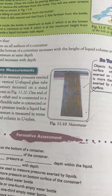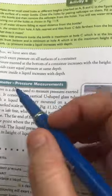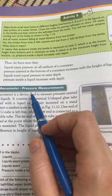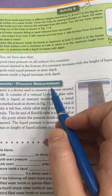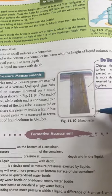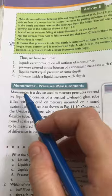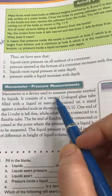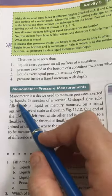Today we will discuss the manometer. A manometer is an instrument, or device, used to measure the pressure exerted by liquids.